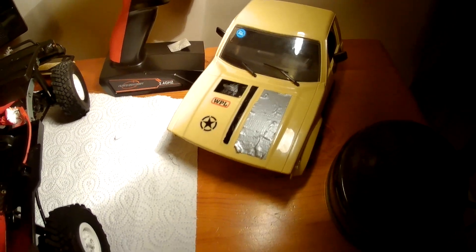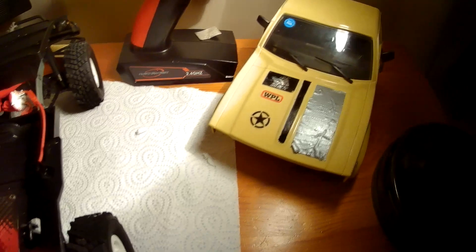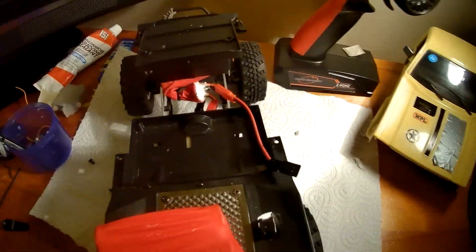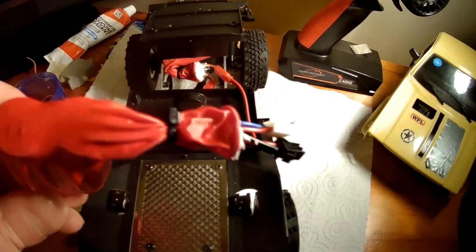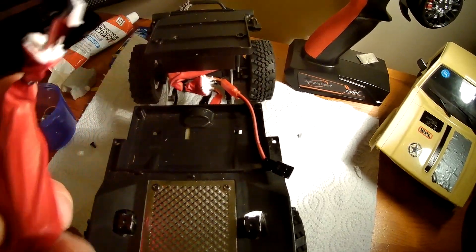Hey guys, welcome back to the channel. Just a quick one today — I thought I'd show you my attempt at waterproofing these little trucks. For the light bulb and battery area, I've given it a balloon treatment with a zip tie.